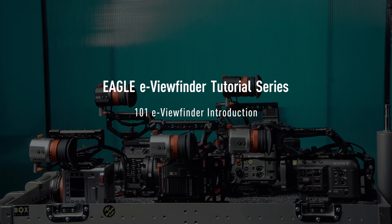Welcome to the series of tutorials on the Kinefinity Eagle eView Finder. In this episode, we will explore the Eagle system together.